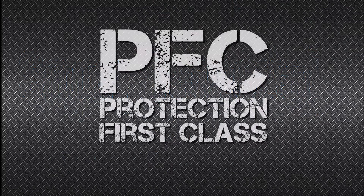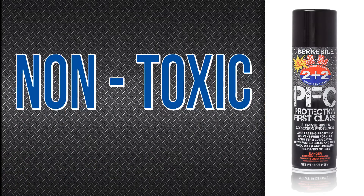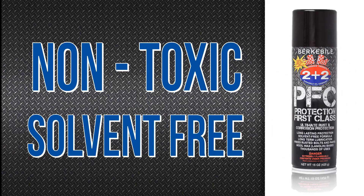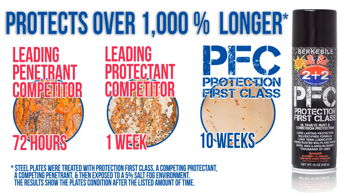Protection First Class is the ultimate rust and corrosion protection for snow removal vehicles. Its unique lanolin formula is non-toxic and solvent-free, and it protects 10 times longer than competing products while providing superior lubrication.